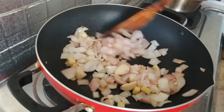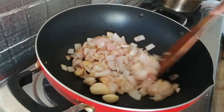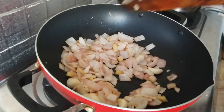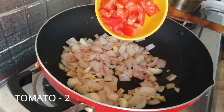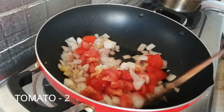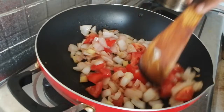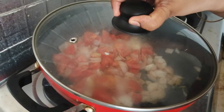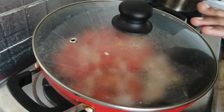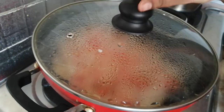Let's add the paste. Add 2 thakali. Let's cook for 3 minutes on medium flame.